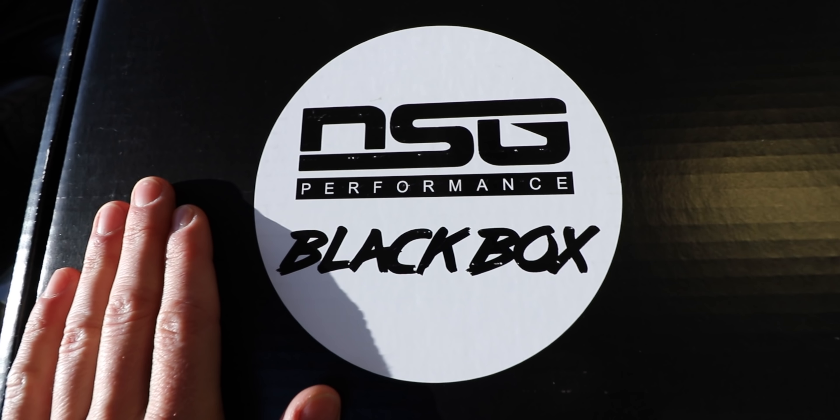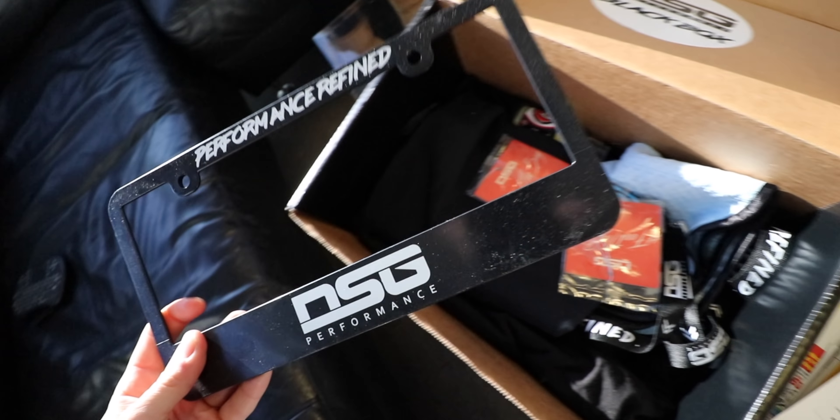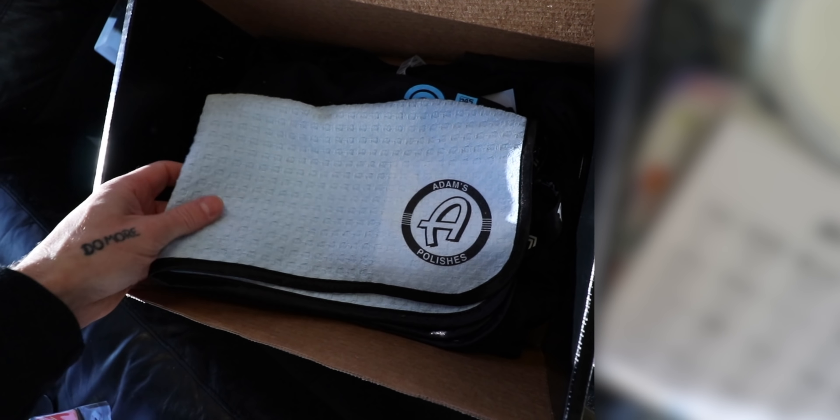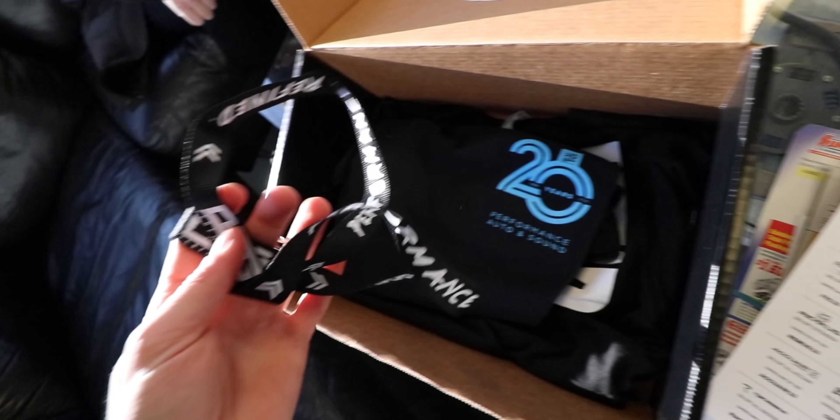I got my hands on DSG's black box. While I set up the dyno I'm gonna open this - I've never seen inside one of these. If you buy this box you get over 30 exclusive discounts on DSG's website, plus 10% off the Karma body kit if you use the link in the description, and tons of free merch. So inside: a DSG license plate frame, 'Feed the Bug' air fresheners, a little bottle of tire shine from Adam's Polishes, a nice Adam's Polishes microfiber cloth, a lanyard, a t-shirt, DSG sticker, detail spray, and another DSG t-shirt. This is tight.